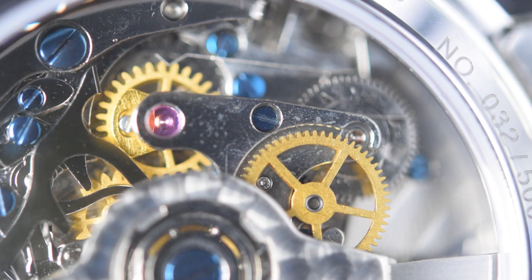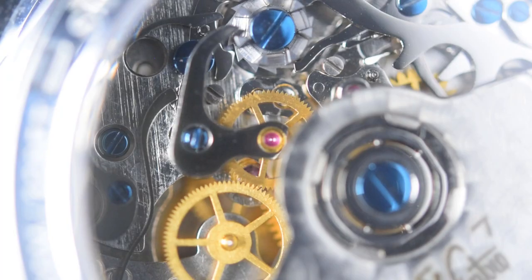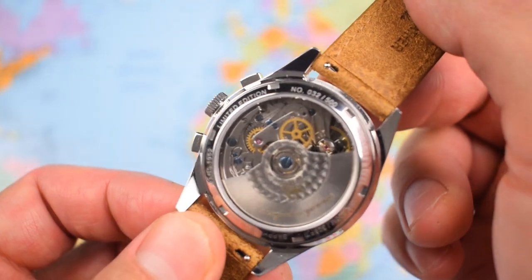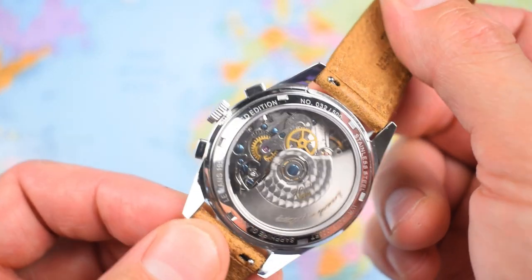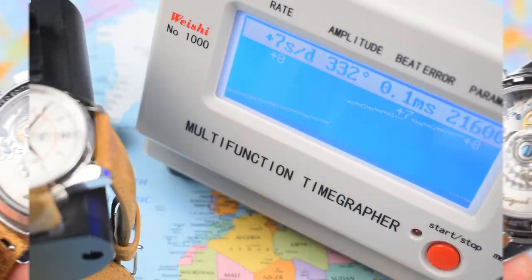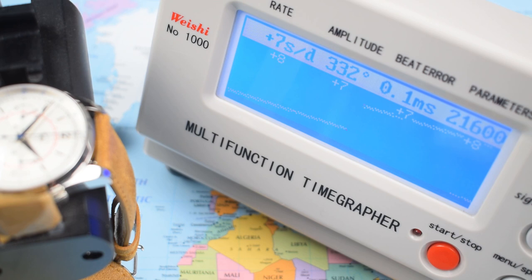Once you get the macro lens onto the movement you can see some machine marks — it's perhaps not the prettiest thing under a loupe — but at a glance for an occasional gander it's quite attractive with the blue screws and various coloured cogs and wheels. The movement doesn't do too badly when you strap it onto the timegrapher either: healthy amplitude, minimal beat error, and a decent plus-seven-seconds variance per day. Note though: this one does hand-wind as well as wind by the rotor, but it does not hack.